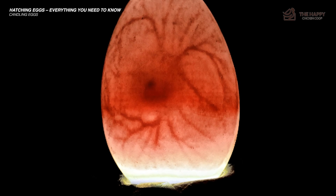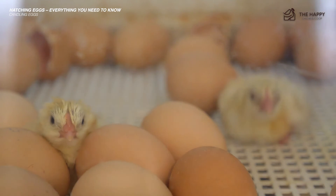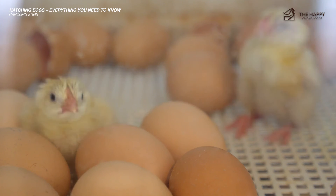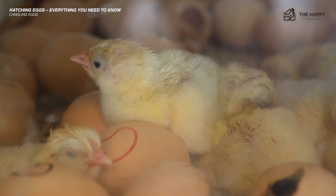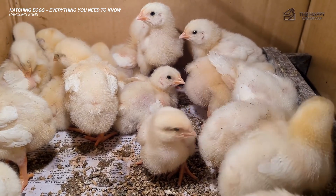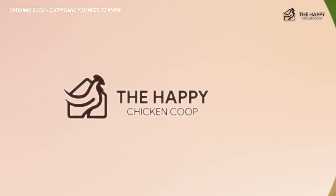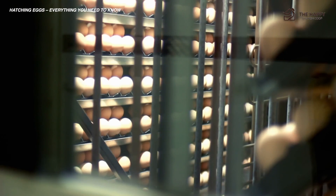On day 21, you should be rewarded by little peeps from the shells and some cute little fuzz balls emerging. Don't remove them right away — let the incubator dry them off and warm them. They do not need to eat for 24 to 36 hours, and their peeping will act as encouragement for the ones yet to emerge. Once they are dried and warm, you can move them over to the brooder and introduce them to food and water. Everyone really does it just a little differently — if you think about how the mother hen does it, using an incubator, we seem a little bit overly fussy.